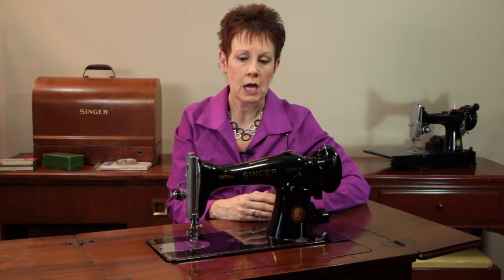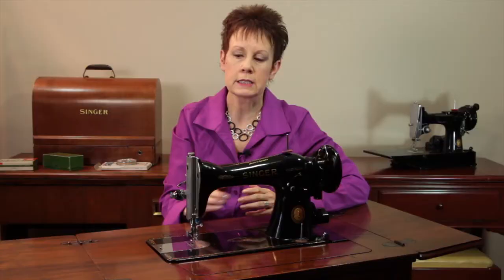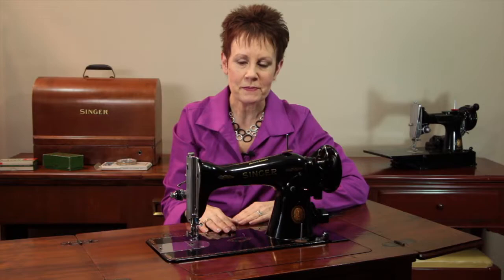I'm really thrilled with this machine. You can see what great shape it's in — the decals, the gold, and the chrome are all beautiful. It's an excellent, good sturdy all-metal machine as well, very heavy, so it's a good thing it's in a cabinet.